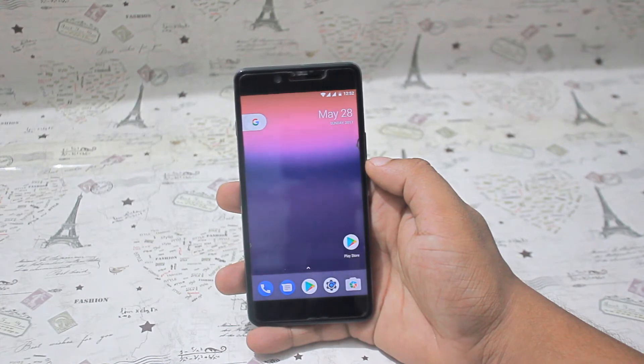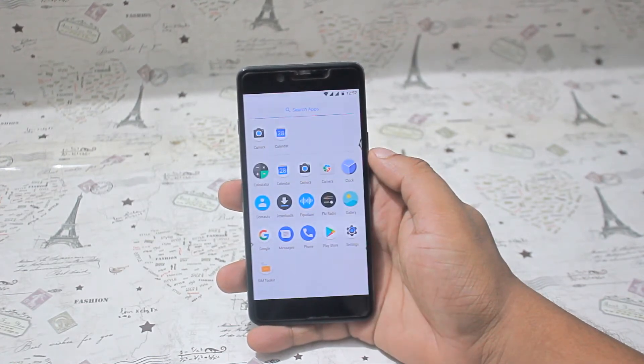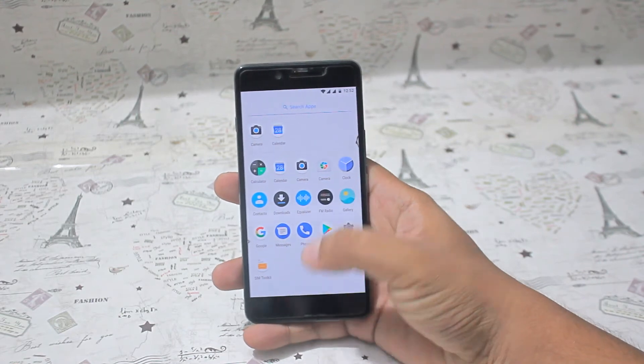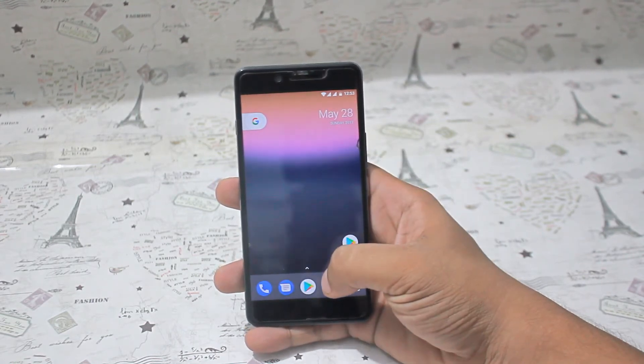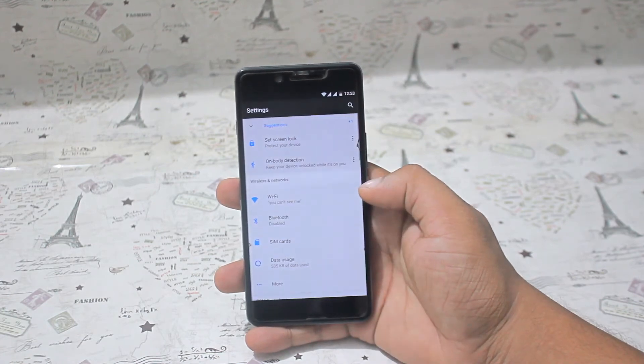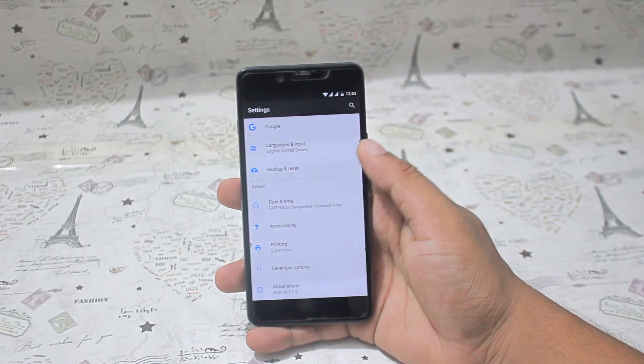You may not have heard of Pure Nexus ROM for OnePlus X before. It's essentially a Substratum theme-based ROM with features added from USB ROM. When you first go into the settings, you will see the Pure Nexus ROM settings menu, which is where you will find all your customizations and tweaks.